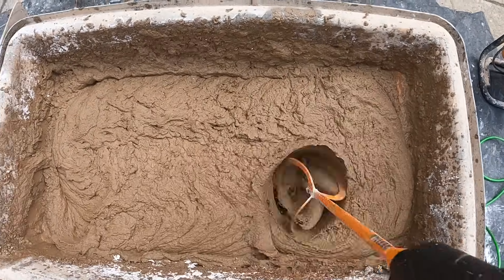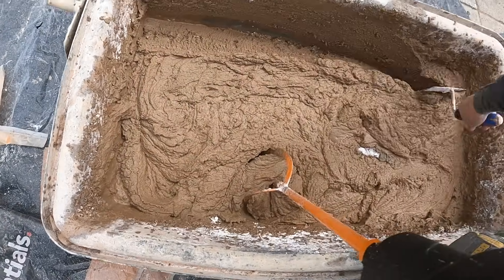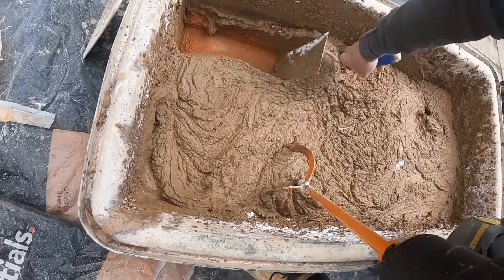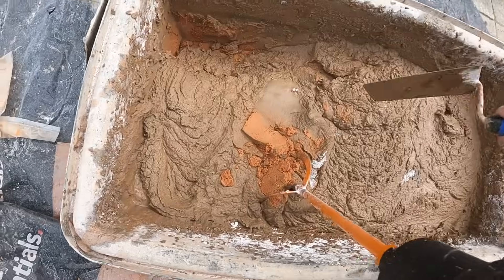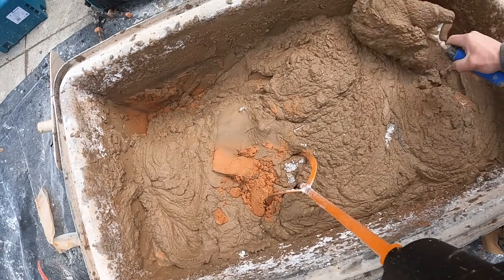As you can see, the mix is not too thick — you need to be able to work with it. You never want to render too thick; it makes it tough to stick to the wall and it's hard on your body. That's a quick rundown on the top coat mix — check out the end of this video for a full guide on mixing render.